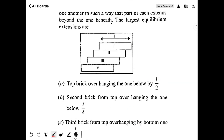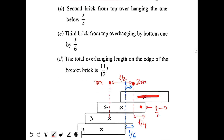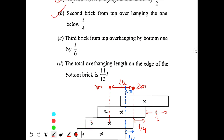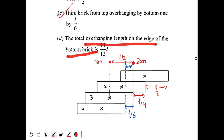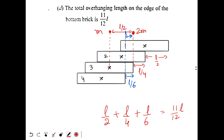Checking the options: Option A — top brick overhanging the one below by L/2. That is correct. Option B — second brick from top overhanging the one below by L/4. That is also correct. Option C — third brick overhanging by L/6. That is also correct. Option D — total overhanging length from the edge of the bottom brick is L/2 plus L/4 plus L/6 = 11L/12. That is also correct. All four options are correct.